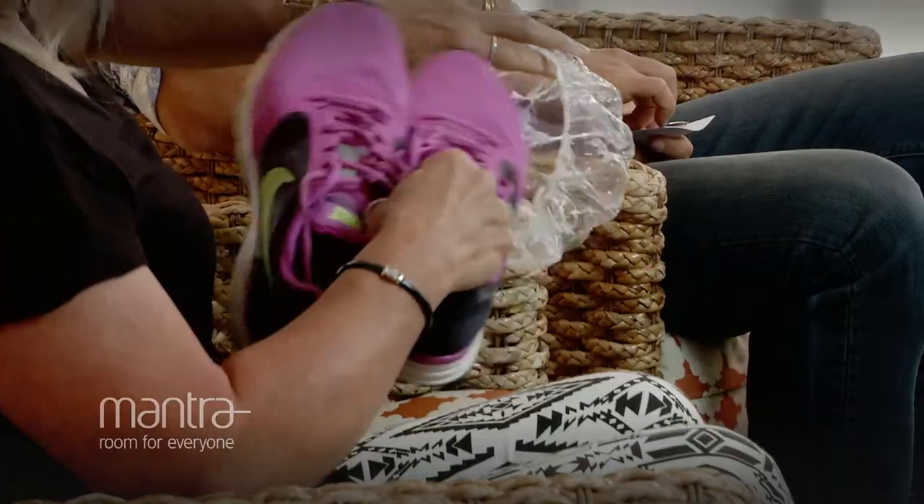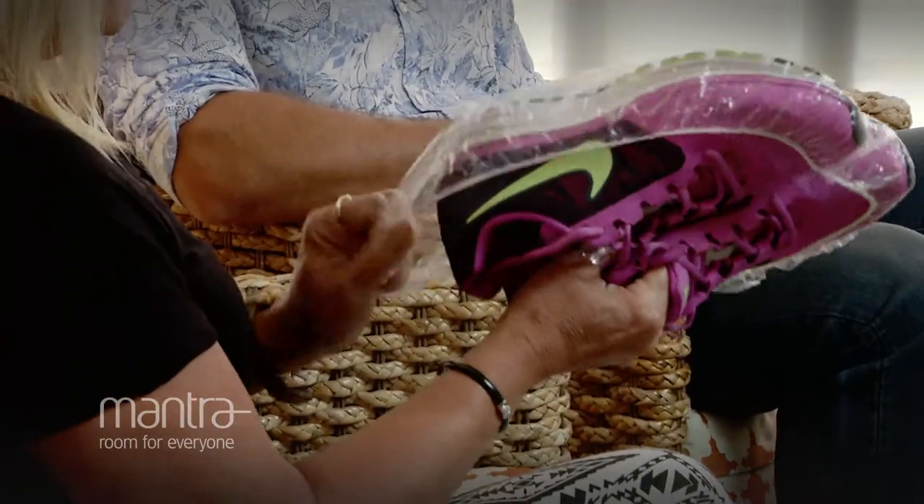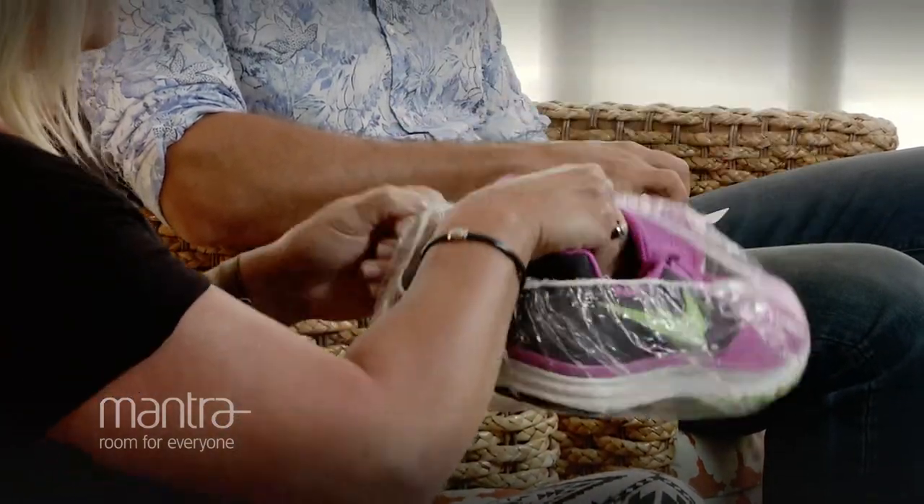We've gone through a lot of entrances and no one has ever used an item from the Mantra Hotel — and you have taken a bathroom amenities item and used it to your advantage. Can you show me how you've done it? Sure. So, shower cap — just take it out and instead of just packing your shoes on top of your clothes, you pop them in your shower cap and then pop it in your bag, and your clothes don't get dirty.